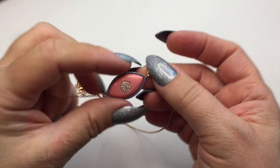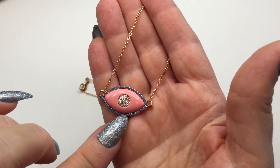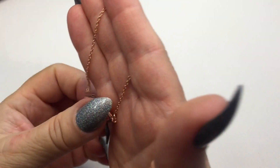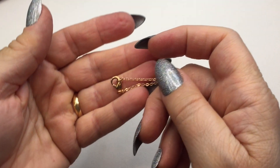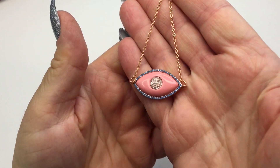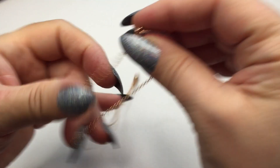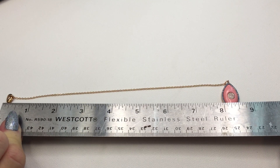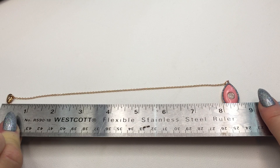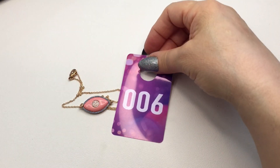Next is another evil eye — it's enamel with rhinestones and it's rose gold, beautiful with blue rhinestones in the center. The chain is a rhodium plated rose gold chain. The drop down is approximately eight inches and to the end of the evil eye is about eight and a half inches. This will be number six and it will be eight dollars.